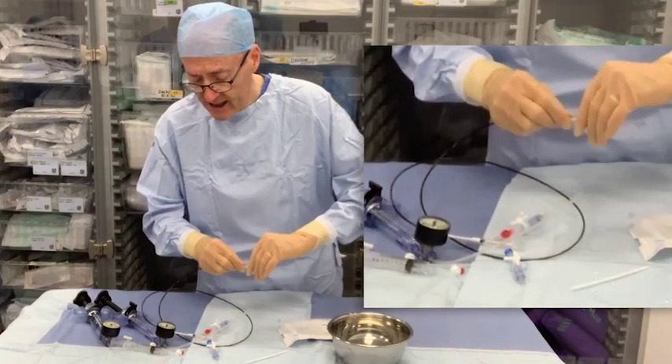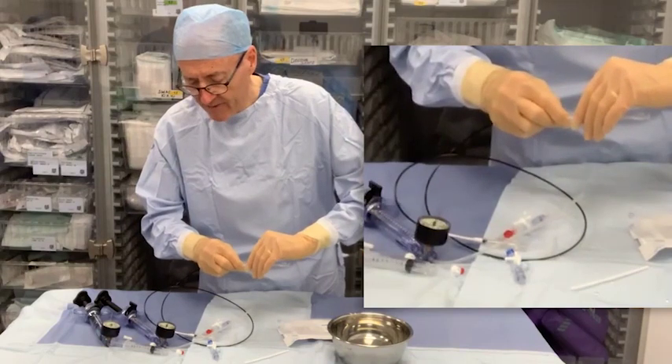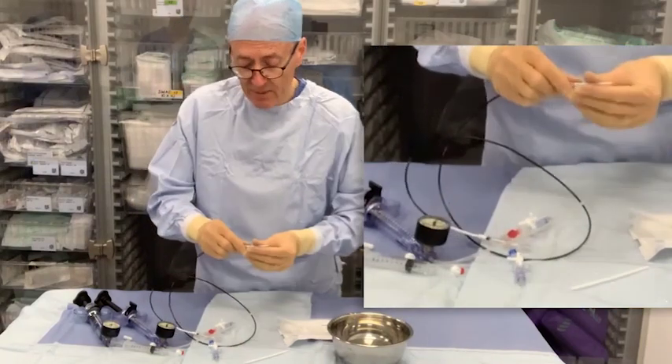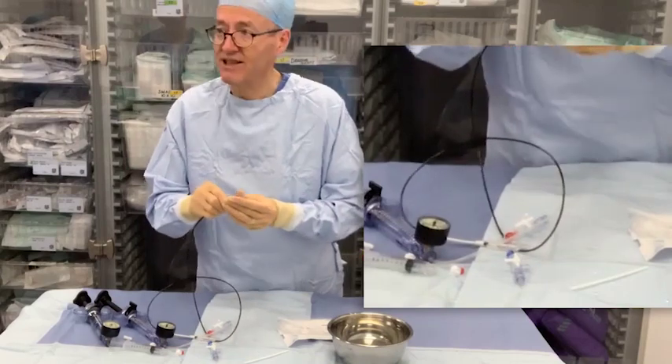This balloon is actually a Gemini — 14 millimeter diameter, 15 millimeter long outer balloon — and the inner balloon is a centimeter less, which would make it 40 millimeters if that's correct.